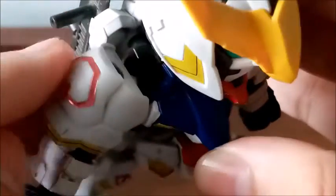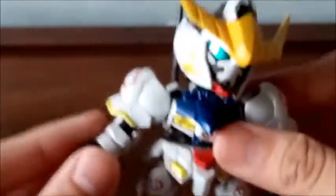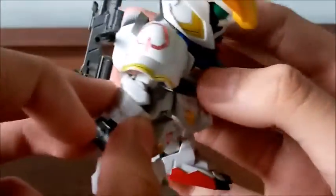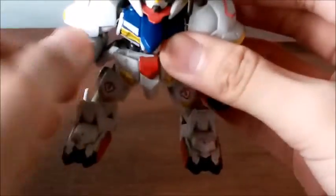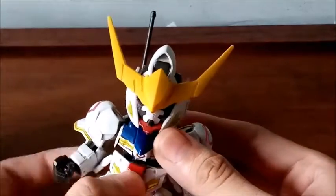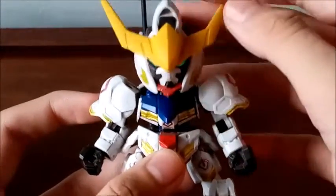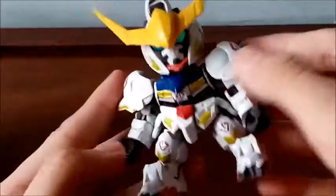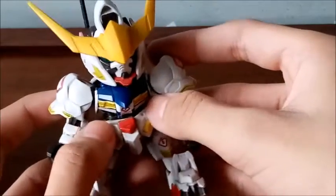The shoulder joints can actually pop out — not too much, but just the right amount to get forward arm poses. The arms can move out and inward. The elbow can bend only that far and can also reverse bend only that far. The wrists are on a ball joint that you can rotate, and they can move downward, upward, and side to side.